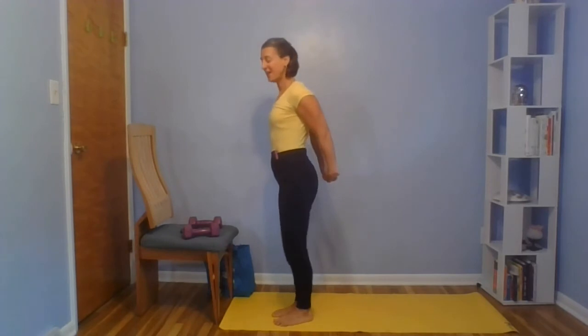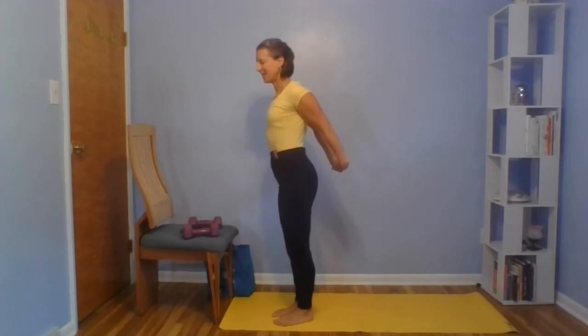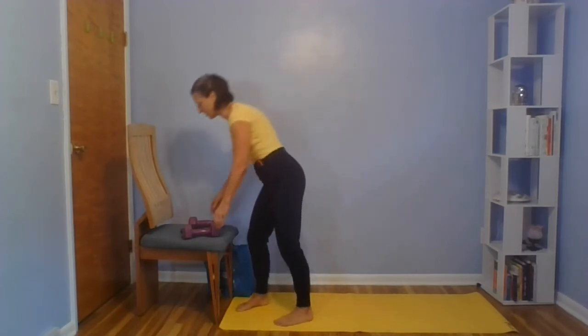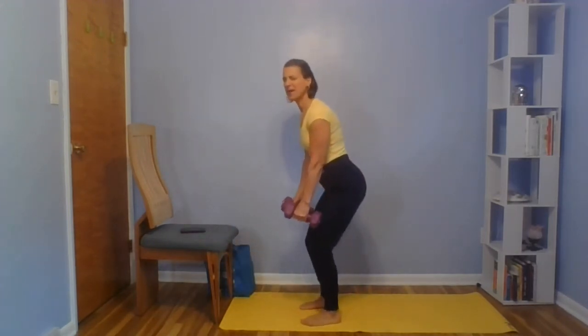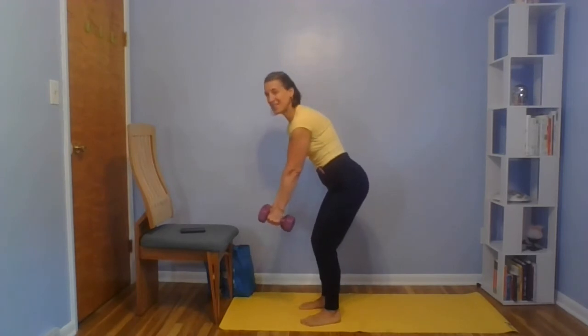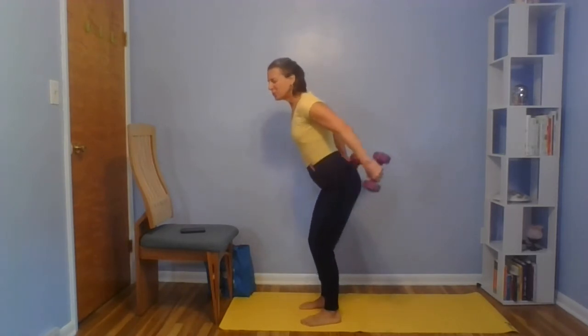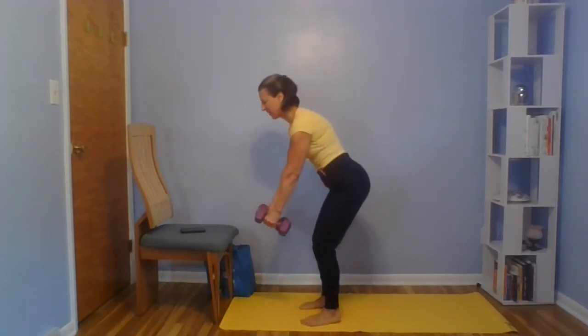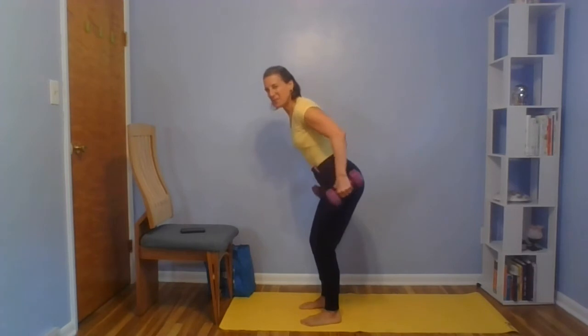Give yourself a stretch here for the biceps and the deltoids. One more exercise, and that's row to kickback. Sit back a little, pull, extend, bend, and release. Pull those shoulder blades together, pull those shoulders down your back. You'll feel those biceps stretch as those triceps contract.